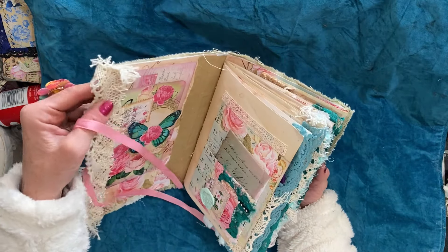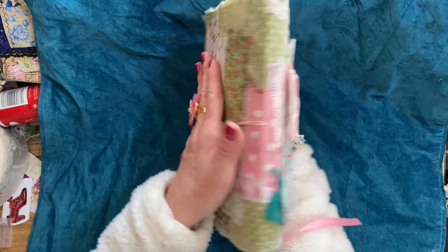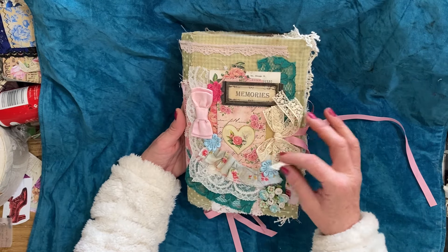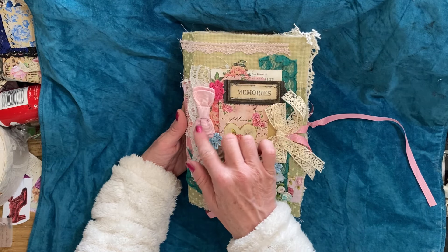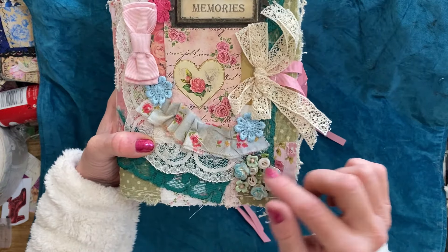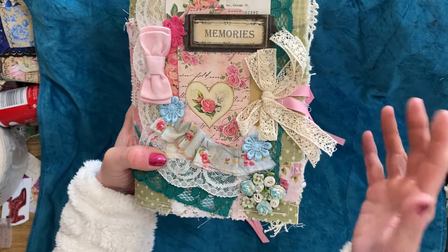So this is my go-to style journal. It's made with a soft cover which has been made from an envelope, and then the cover has been covered with fabric — patchwork fabric like we've made in the mass-making sessions. Then we've got lots of different bits and bobs on the front: a gorgeous topper that includes a metal book plate, some flowers, a little bow, lots of lace, and one of those gorgeous faux porcelain kind of brooches.